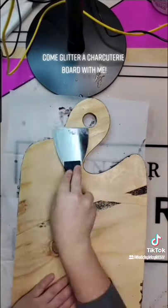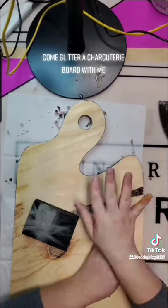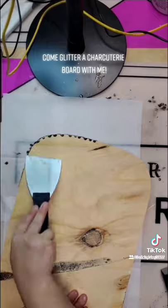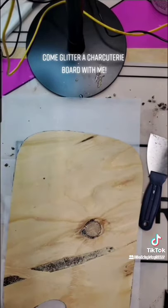Now I will take a palm sander to ensure that I get off any of the residual paste that is left on there, because it does have an odor to it. So you want to take your palm sander or hand sander and just really get in there and make sure that everything is off.